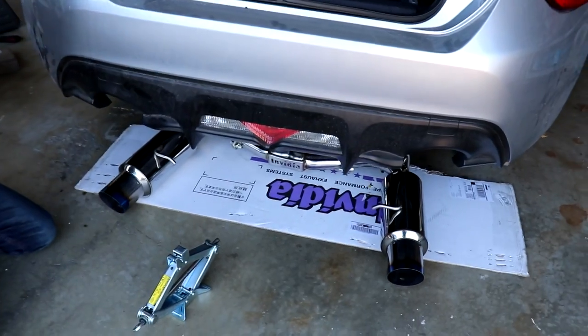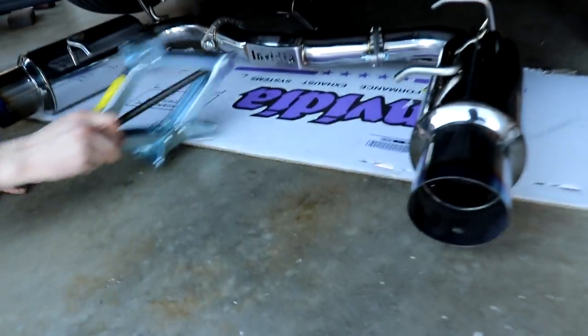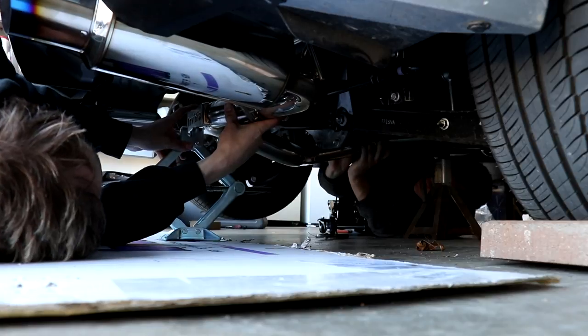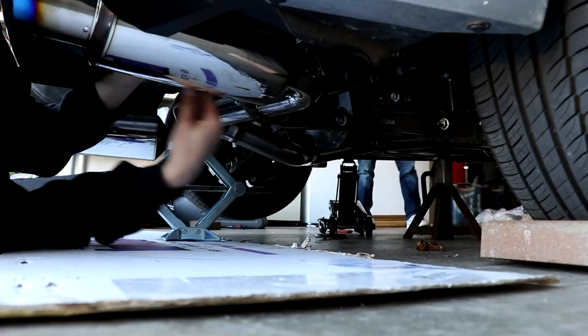That one has a little screw - once you just get past that. We gotta jack that up and try putting these back in the hangers. First hanger's in. Gasket in and bolt it up - these hangers are a lot easier to get on.